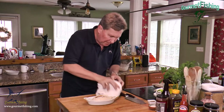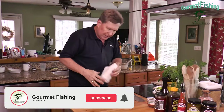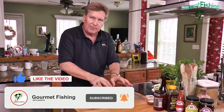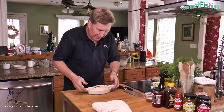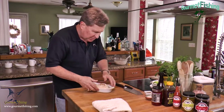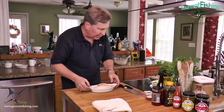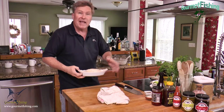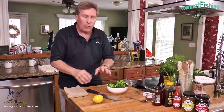We're going to bake this in the oven at 350 degrees for about 20 minutes. We don't cook it too long, but we do need to get the internal temperature up to about 165 degrees on your stuffing — that will also keep the fish from drying out. You can add just a little bit of water if you want to. Into the oven for 20 minutes!